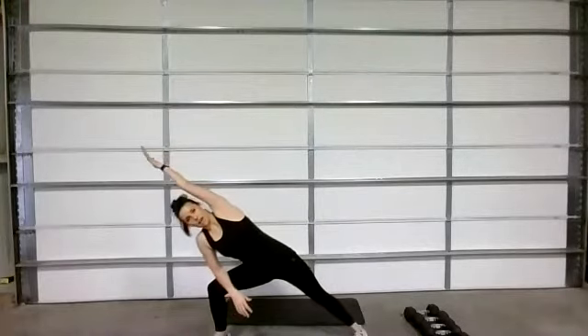Stretch to the other side — reach those fingertips. My legs are so sore from Friday.